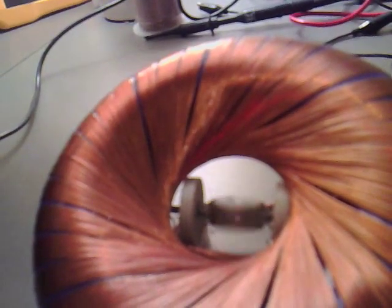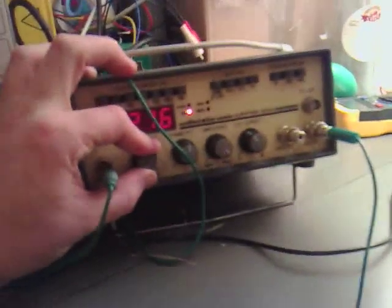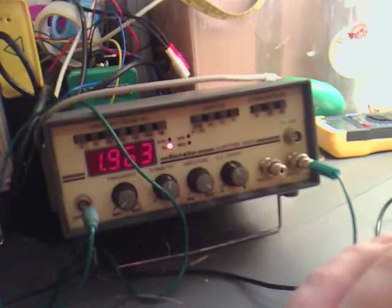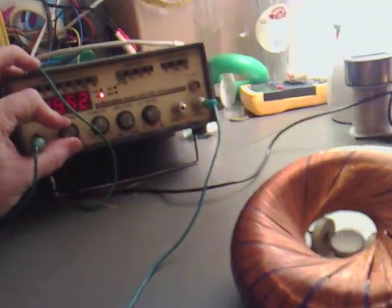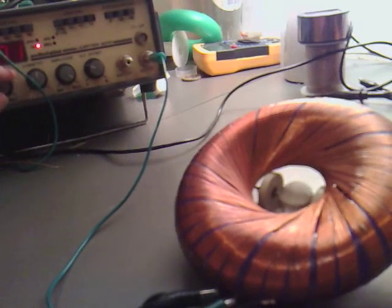Take it all the way down, a little bit of the DC offset. So basically what we are doing is we are taking the frequency all the way down as far as we can so it's rocking, and then putting the DC offset down slightly, and then when we put the frequency up I hope we can get the magnet to spin.